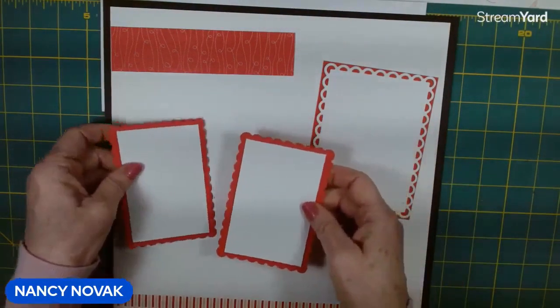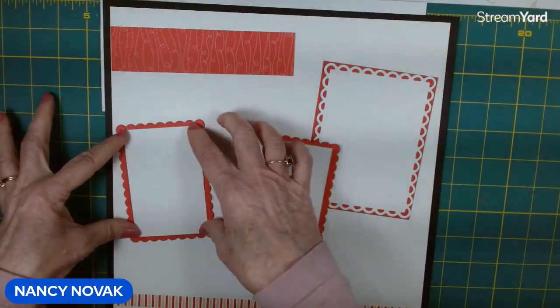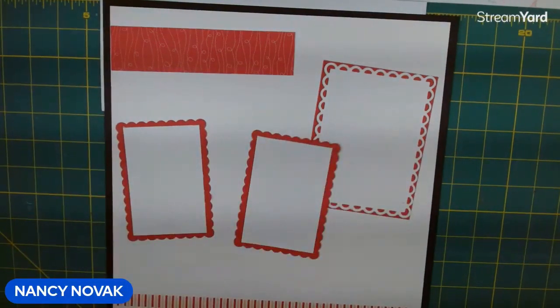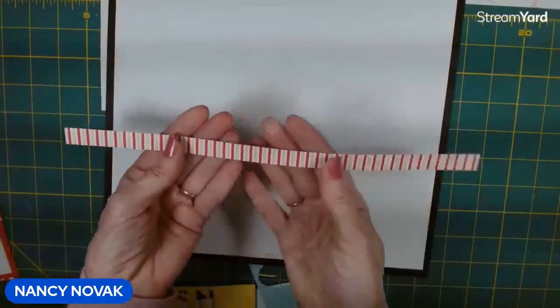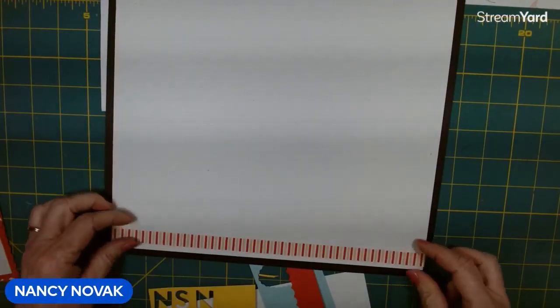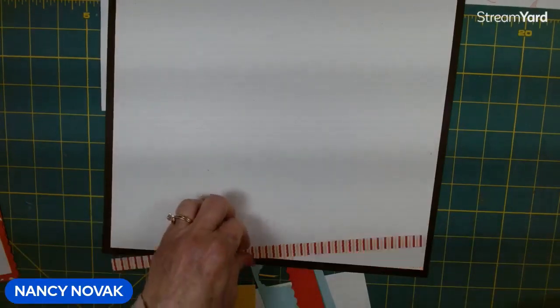I do have on my project sheet the size photos that will fit here. You can either have the photo cover the whole white piece or leave a little border — however you think your photo looks best. That's all on the project sheet. Now I'm going to go ahead and glue this pretty Designer Series strip right at the very bottom of our page.